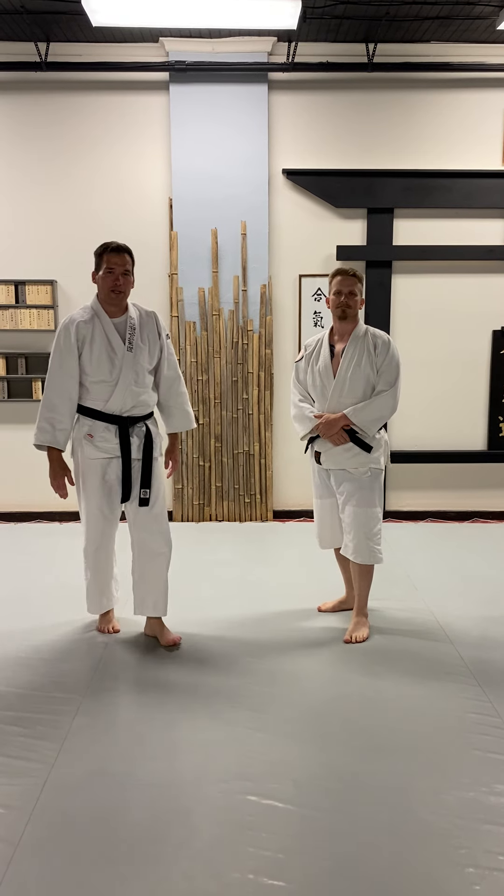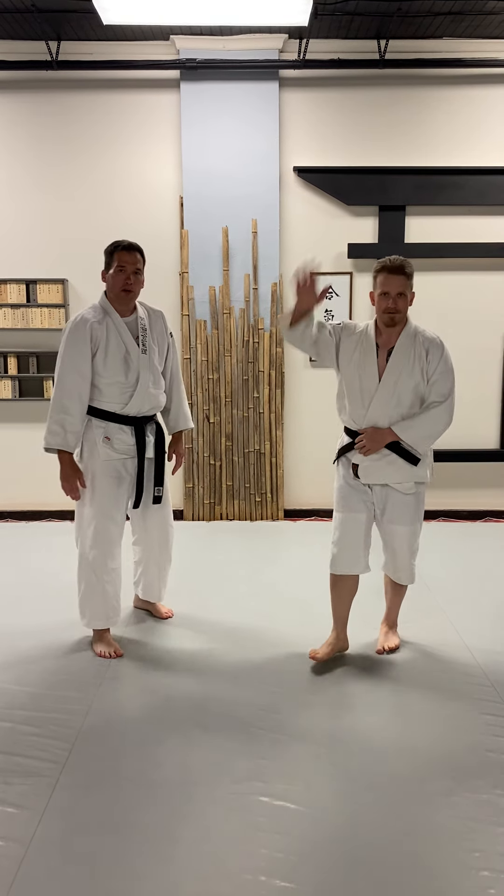Hey everybody, Mark Ullquist, Martial Way Dojo. I'm here with Matt. We are working on Shihonage.